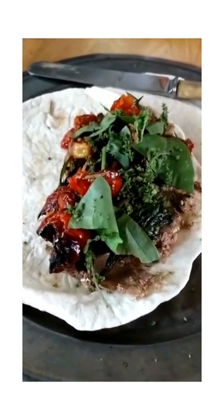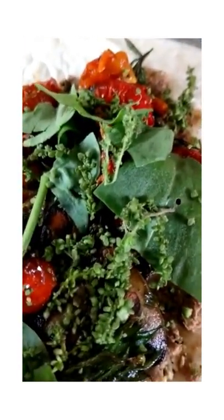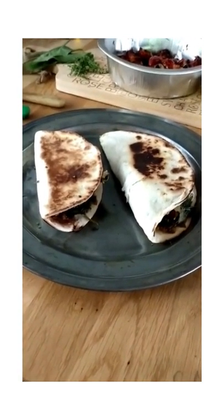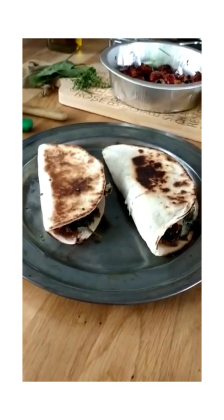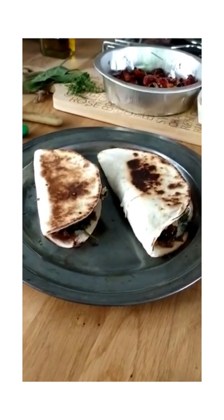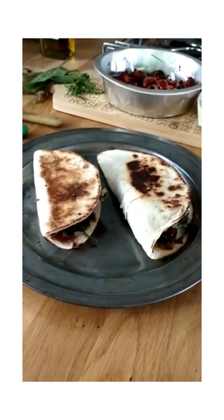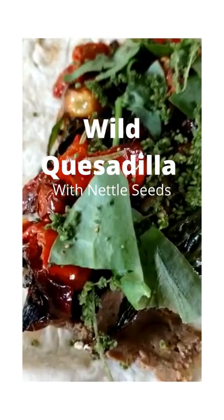That's the finished article — just got to roll and give it a quick crisping off in the frying pan. Wild quesadillas stuffed with mushrooms, some wild greens, some roasted rugosa rose hips, wild rose and raspberry hazelnut cheese, and of course a big handful of fresh nettle seeds and some shredded up common sorrel. Any questions, fire them over and we will try to answer them. Thank you.